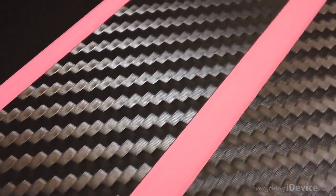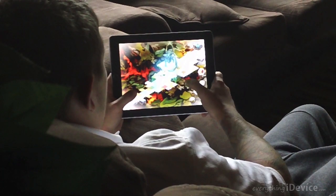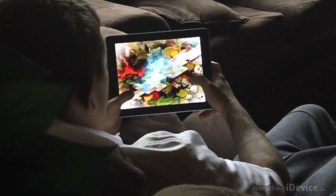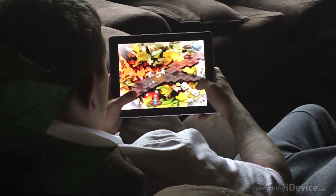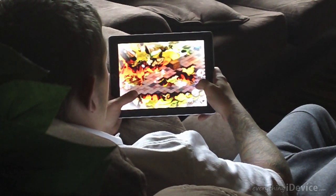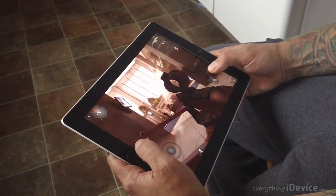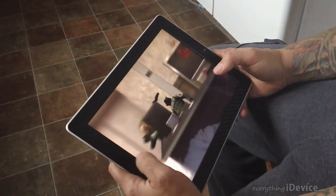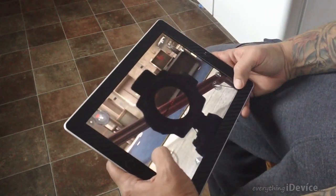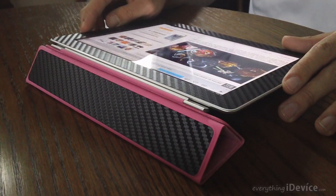Besides the fact that it looks really good and fits really good, what about the way it feels? That's actually what I like most about the iCarbon skin after using it for a full day - of above average use, especially when it comes to gaming. It does feel really really good in your hands. Just the texture of it has a great feel, especially when it comes to some hardcore gaming - you feel like you can grip it a lot better with the iCarbon skin on it.